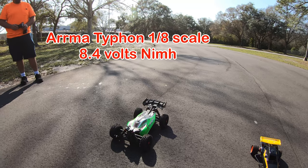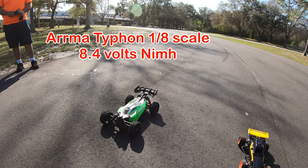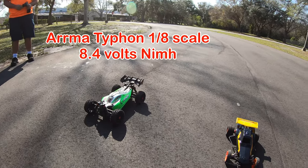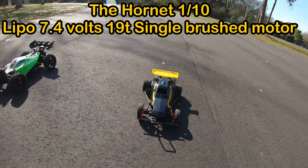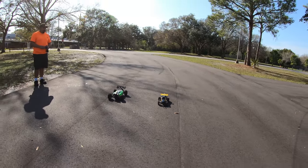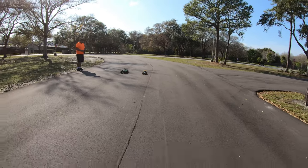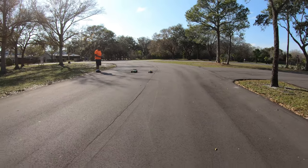The Arrma brushed — you're running on 2S? It's running on 3S. No, it's just the nickel-metal one. Okay, and then we've got a 2S LiPo here — modified a little bit. That's right, stock gearing. All right, on your mark, get set, go!